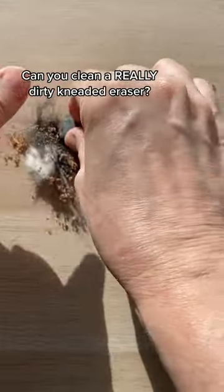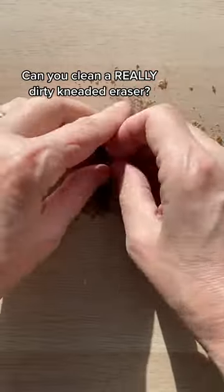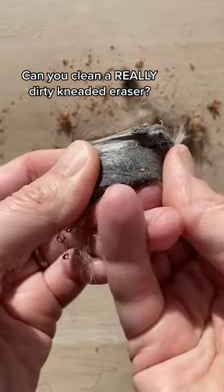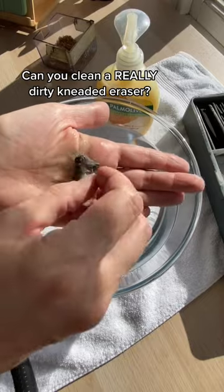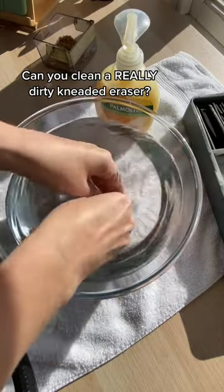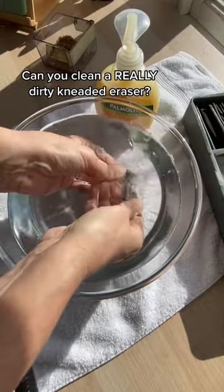So I've taken one of my really dirty kneaded erasers that's probably about 15 years old, and I'm adding it to some pet fur and pencil shavings to get it as dirty as I can. Maybe it wasn't fair to put the old boy through this, but I'm genuinely curious to see if it would work.